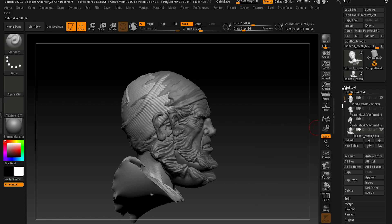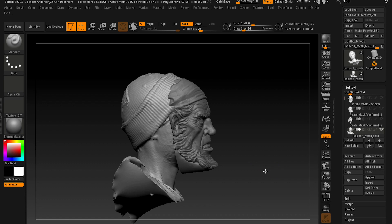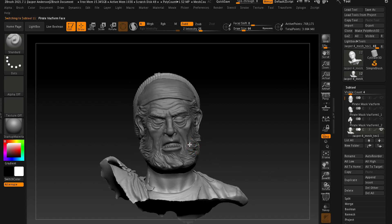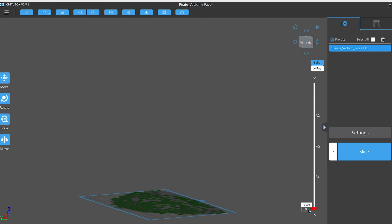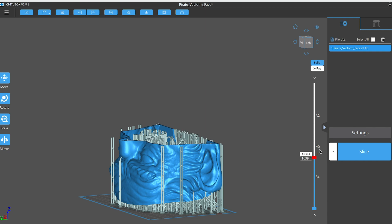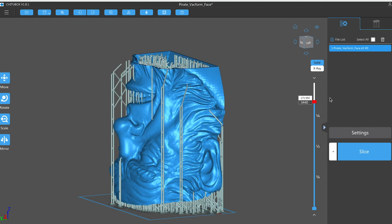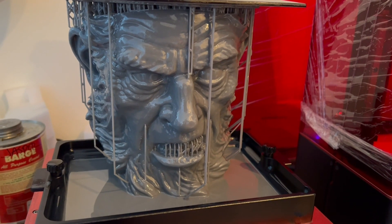I modified the pirate mask into the proportions of the vacuum form mask that I wanted, and I split it into two pieces because my 3D printer — an Elegoo Saturn — is not big enough to do the whole thing in one. I split it right at the bandana line so it'll be an easy blend, and I printed them out one at a time.